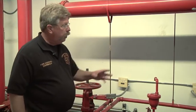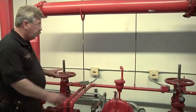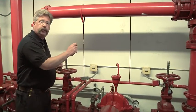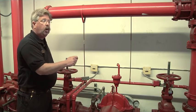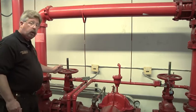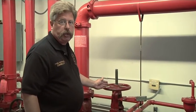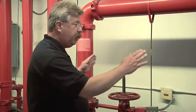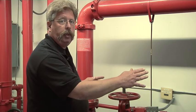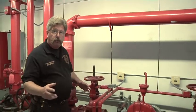The control valve on this system is an OS and Y valve. Firefighters will note that there are two control valves. The control valve on the suction side of the fire pump will always be an OS and Y valve. A second control valve — in this case it is also an OS and Y valve — is required on the discharge side of the fire pump. By having two control valves, one on either side of the fire pump, the fire pump can be isolated and serviced or removed for service.